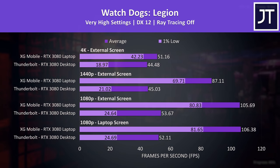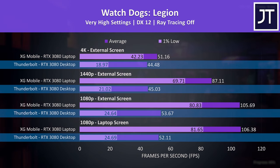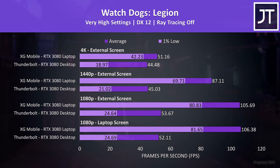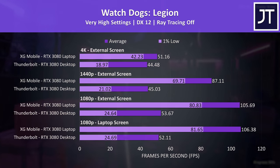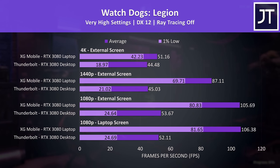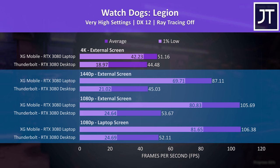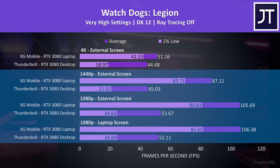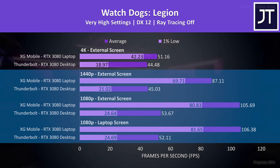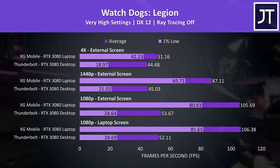Watch Dogs Legion was running like garbage on the Thunderbolt eGPU. Sure, if we lowered the settings or used DLSS it would perform a bit better, but the XG Mobile has a massive lead at all resolutions. Even the 1% lows from the XG Mobile were far ahead of the average FPS coming out of the Thunderbolt setup at 1080p and 1440p — an embarrassing result for Thunderbolt.